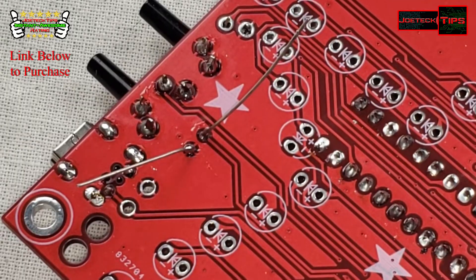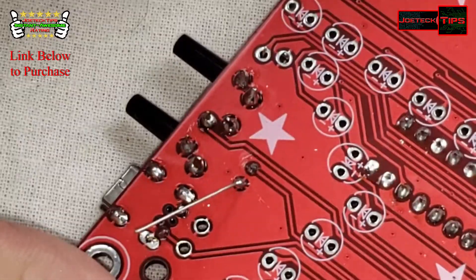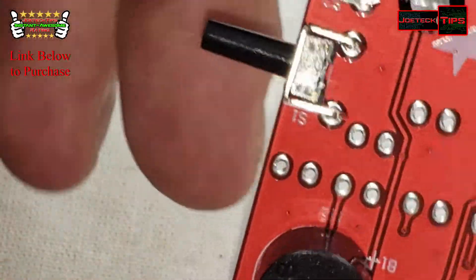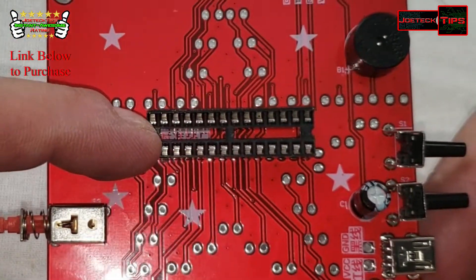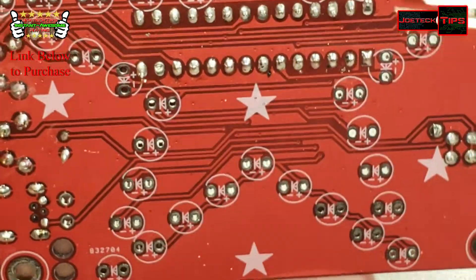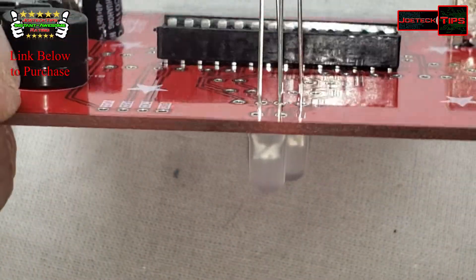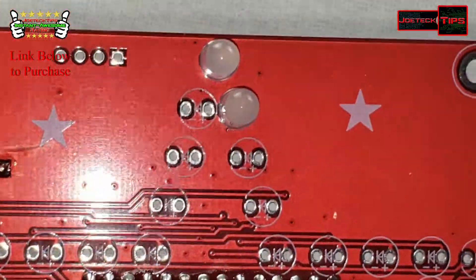Can't believe I made a mistake with that socket. I guess I need new glasses. So we're pretty much rocking and rolling aside from the mistake with the socket — we just can't forget to put the chip in the correct way. Remember that the long lead on the LED is the positive. I'm not going to bore you watching me put all these in, so you can do the same thing and then we'll solder these babies down. We'll be right back.